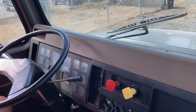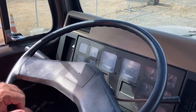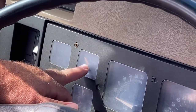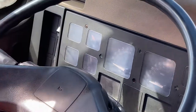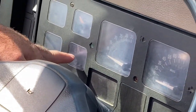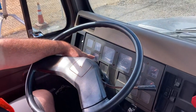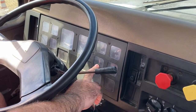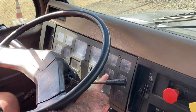The next thing I want to test is my gauges — my three gauges, three words. My engine temperature gauge is working properly, it's at an adequate range, and there are no warning lights on the dash. My engine oil pressure is working properly, it's at an adequate range, and there are no warning lights on the dash. And our volts, or charging system, it's working properly, it's at a proper range for charging, and there are no warning lights on the dash.